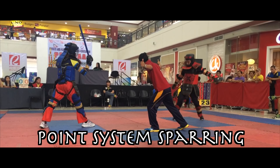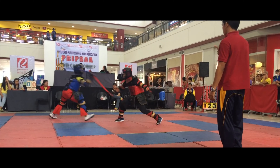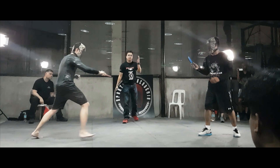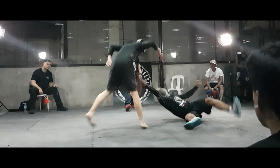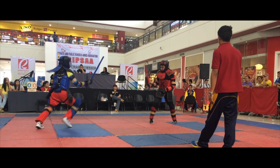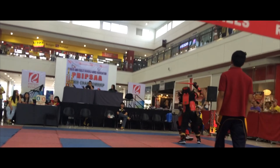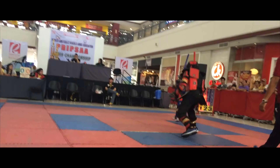Point System Sparring is where I started my journey in Arnis. These are the competitions that I would initially participate in. In general, point sparring matches award a point to the first player that lands a strike in each skirmish. Some formats will have the referee break the fight to award a point, while others would let the players separate themselves to keep their natural momentum going. Players race to a set amount of points to win, or play for as many points as they can within a time limit.